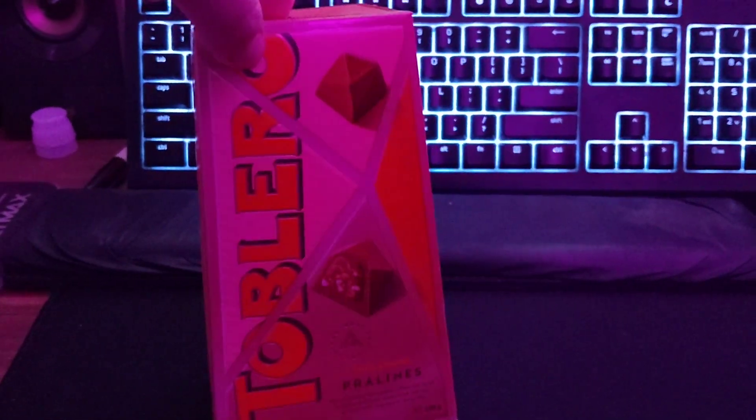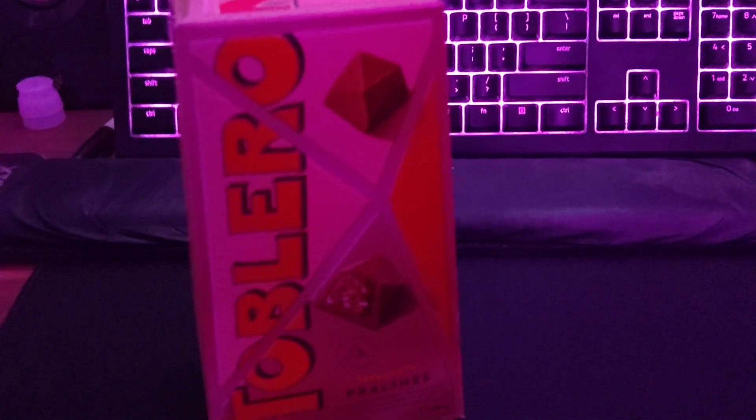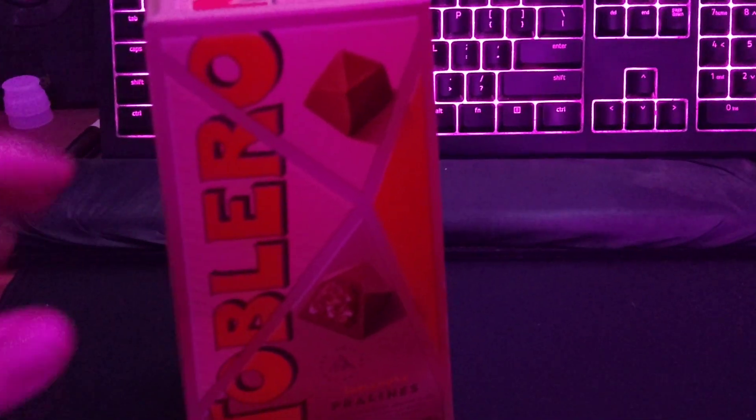I mean, packaging — fairly Toblerone, I would say. Sorry for the pink lighting in here, I can't really change it right now. It's kind of unfortunate. If the camera would focus, that would be cool. Anyway.